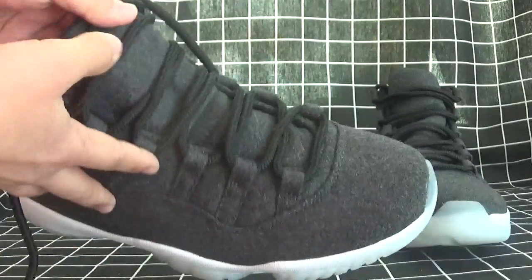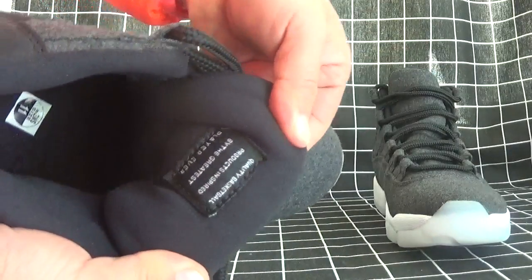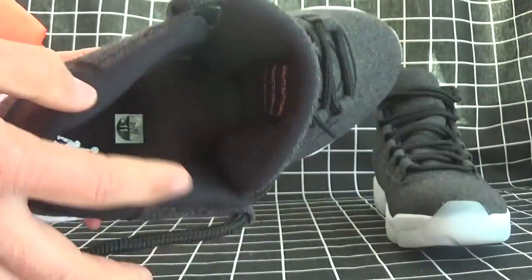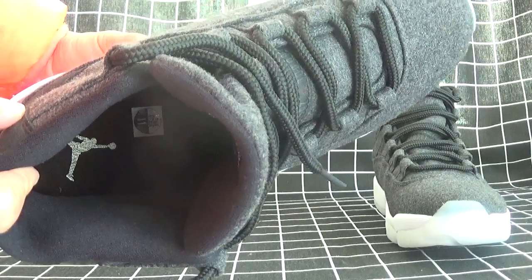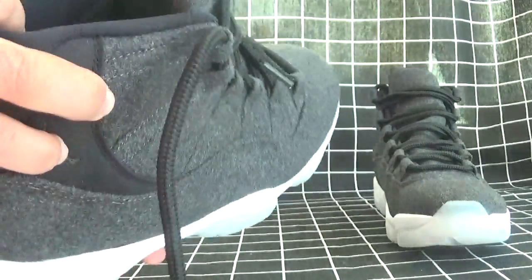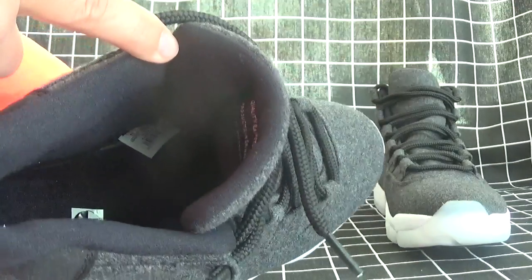Now let's check the inside. There's a tag behind the tongue. And can you see the Jordan logo on the shoe pad? And the size for men — 11. The size tag is inside the shoes — can you see it?